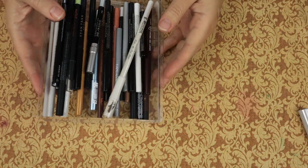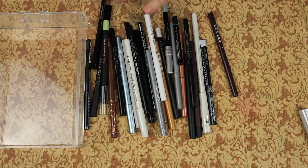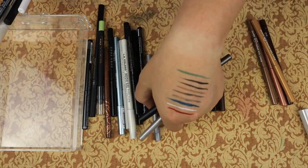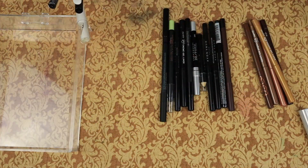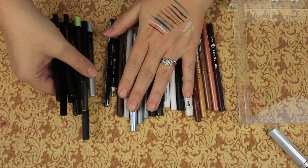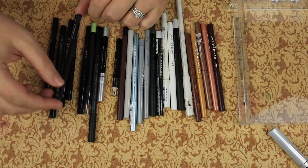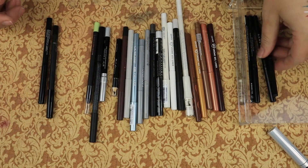Next up we have eyeliners - black eyeliners, brown eyeliners, silver eyeliners. We'll arrange these by color quickly. So we're going to go through the black ones first. This is my favorite eyeliner - it's the Avon True Colors Glimmer Stick in Blackest Night. I have two that are not opened and three that are opened. I don't know why I have three that are opened, but they're my favorite - we're keeping all of them.